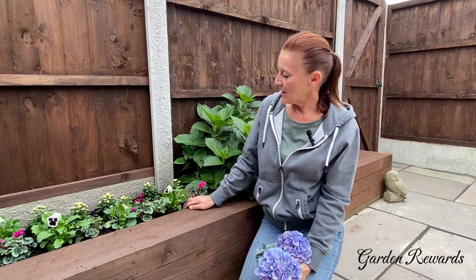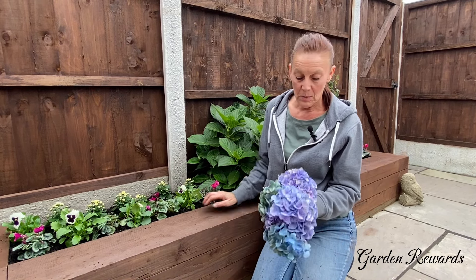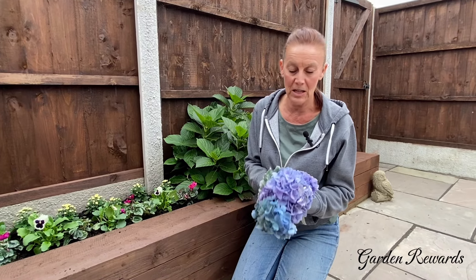Now that looks so much better, and I think with all these lovely colours against the dark fence it will just make this border pop. These hydrangeas I'm now going to put in the shed and let them dry out — I can use them for future projects. Hopefully I'll be able to use them for Halloween. We'll see how they look in the Halloween arrangement.